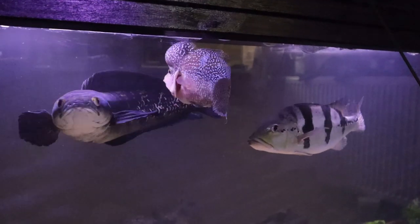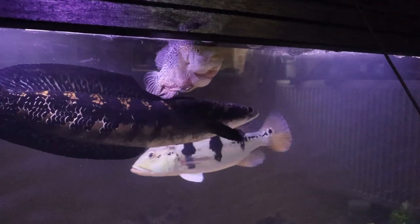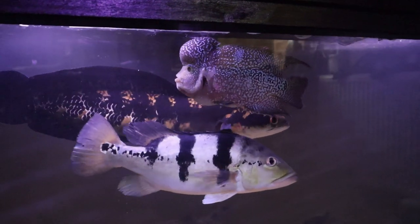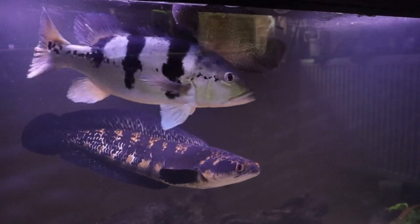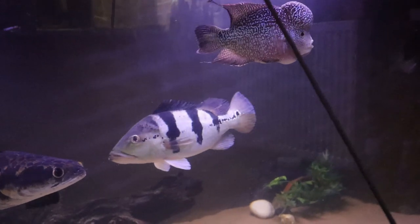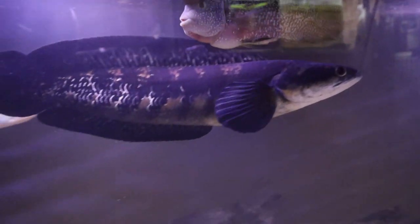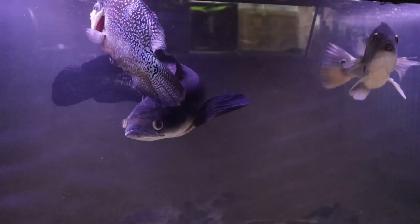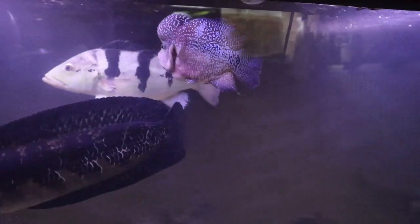Definitely checking each other out. No out and out aggression - fins are raised, each other is being eyed up. Very much a 'who the hell are you' going on. Humphrey, when he has been showing aggression to other fish, has gone after them immediately. I don't know how the snakehead and the Azul will show aggression - I've heard it's more of an ambush thing than an out and out hunting thing. I'm just hoping that he's big enough that nobody tries anything.